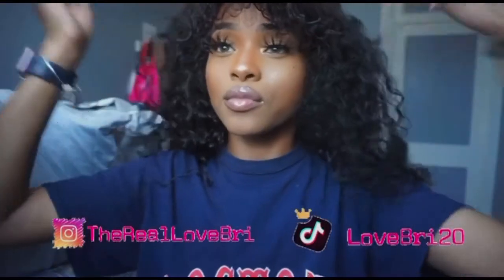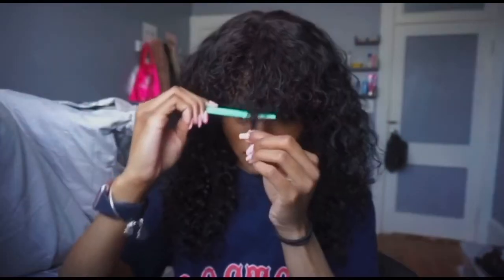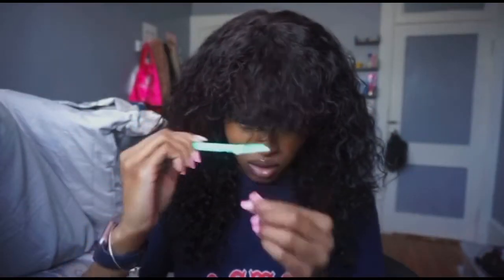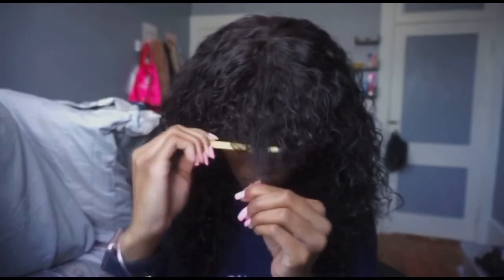Getting into this unit — this is a Cynosure water wave human hair wig, 150 density, and this unit is glueless. It came with three combs in the back and adjustable straps. I have a medium-sized head, but it fits all head sizes, so you do not have to worry about that.